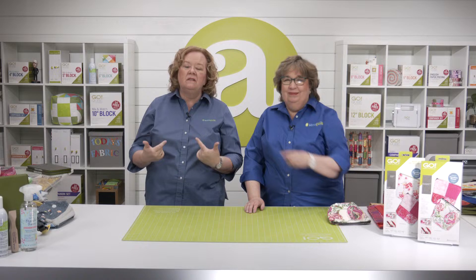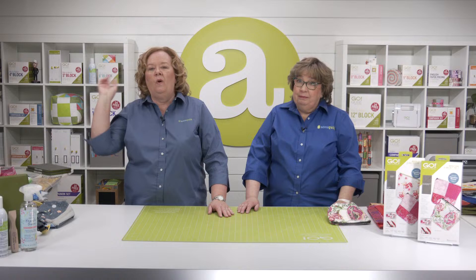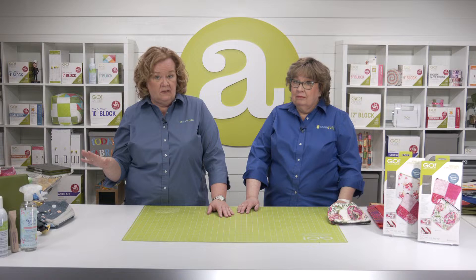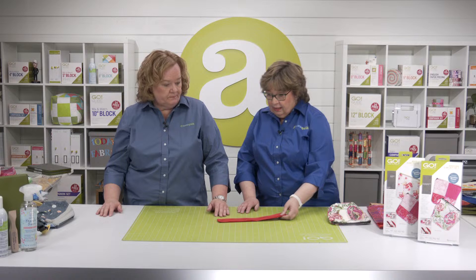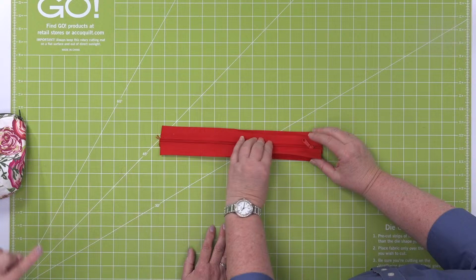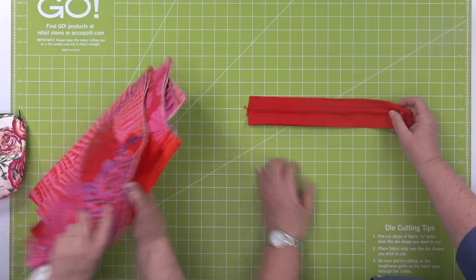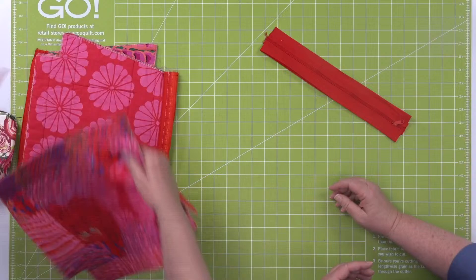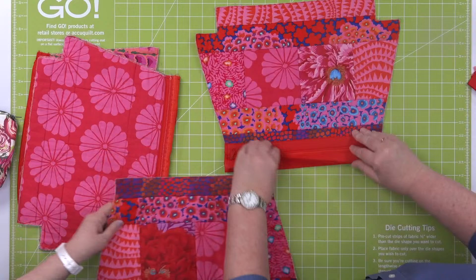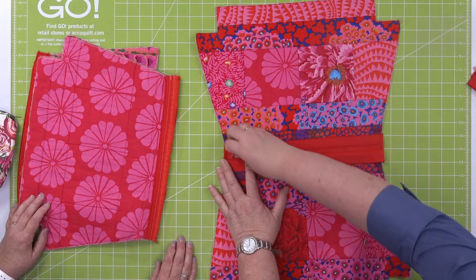Some quilters have a hesitation to jump into bag making because it involves a zipper — they're just not experienced with sewing them into projects, and quilts typically don't have zippers. But we're here to show you a whole new way to add zippers to bags that doesn't even involve using a zipper foot for your sewing machine. It's called a Zippity Do Done zipper. It's already set into a casing on either side — you just put it into the casing, which makes a little pocket for it, and you just top stitch down over the top. That's it, quilters.